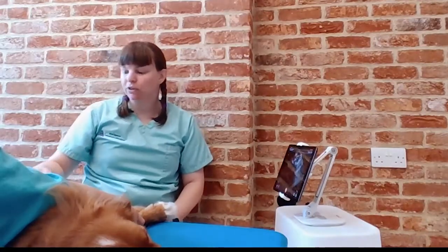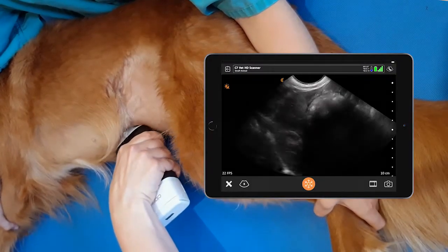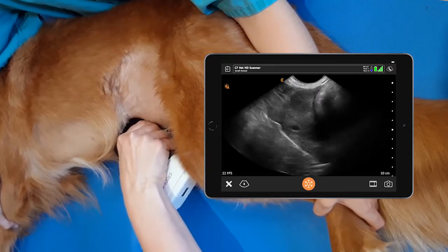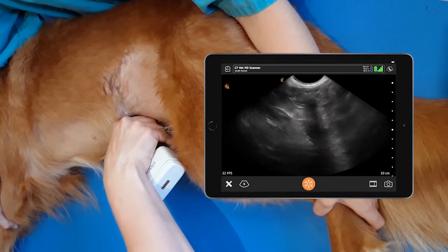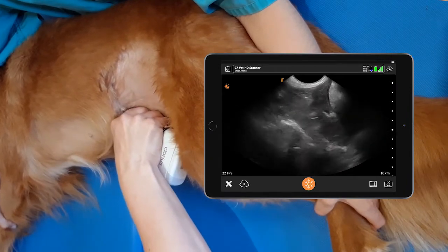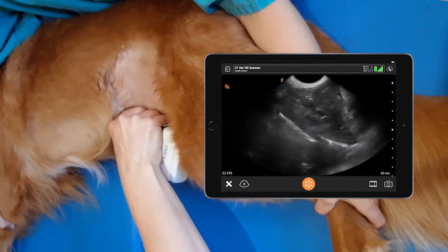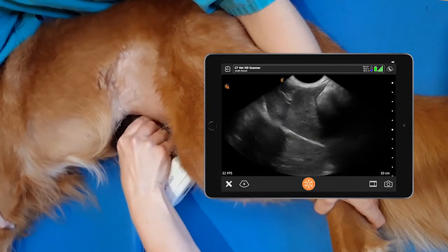First we want to get the diaphragmatico-hepatic view, where we place the probe behind the xiphisternum in a sagittal view. We fan down through the gallbladder and we rock cranially to get the diaphragm view and the liver view, and then we return to our sagittal position.